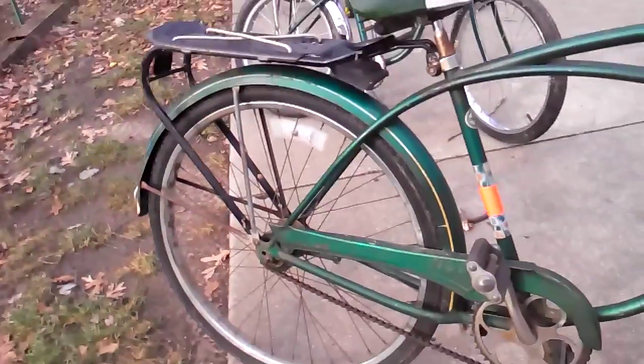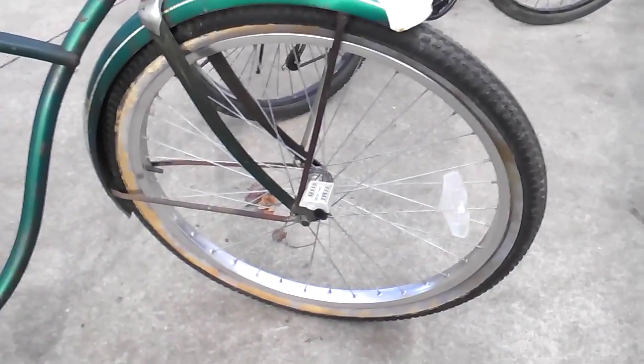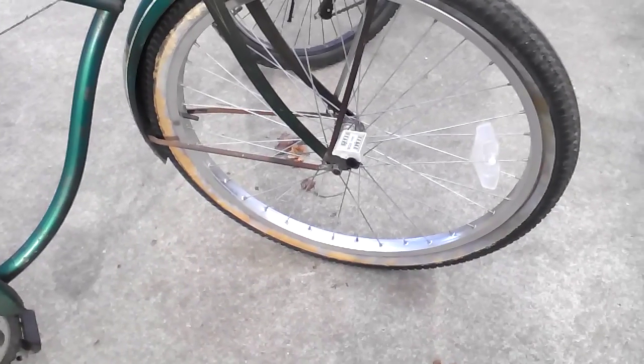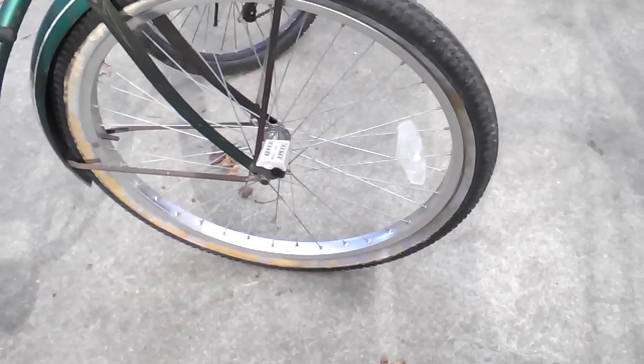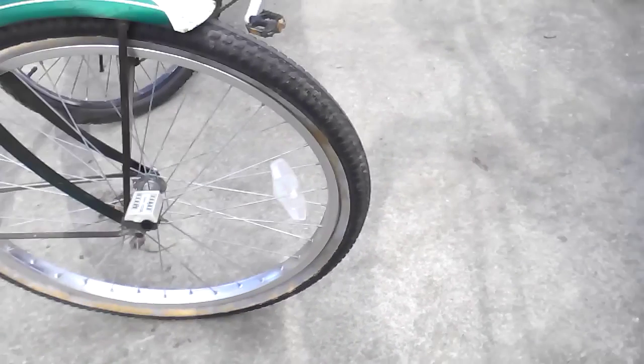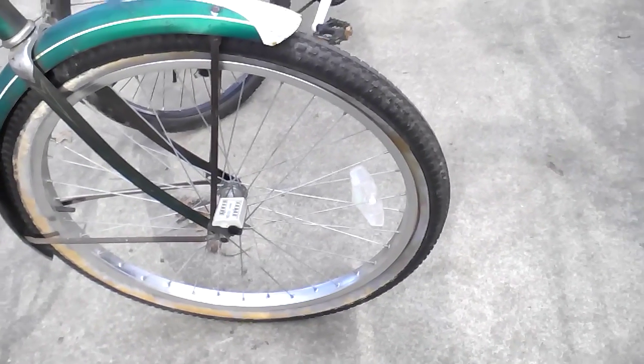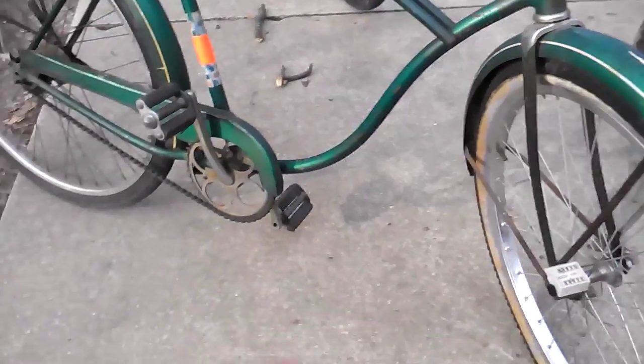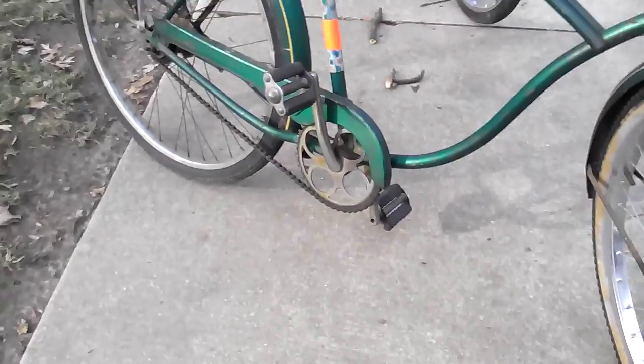I put a rear rack on the Schwinn Tiger. The front wheel is not original because the tire blew off and we couldn't find a replacement, so we're going to try to order one online. Originally it didn't have any accessories on it — it's from 1962 and I really like it.